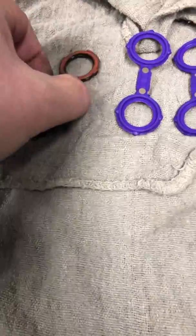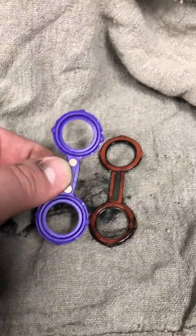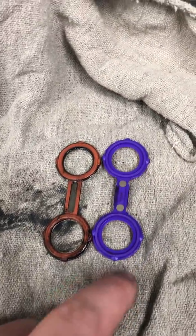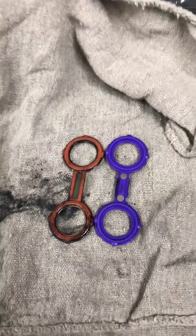As you can see, the old ones are orange and the new updated gaskets are purple. They changed the design a little bit and also the chemical that the gasket is made from. So that's the difference.